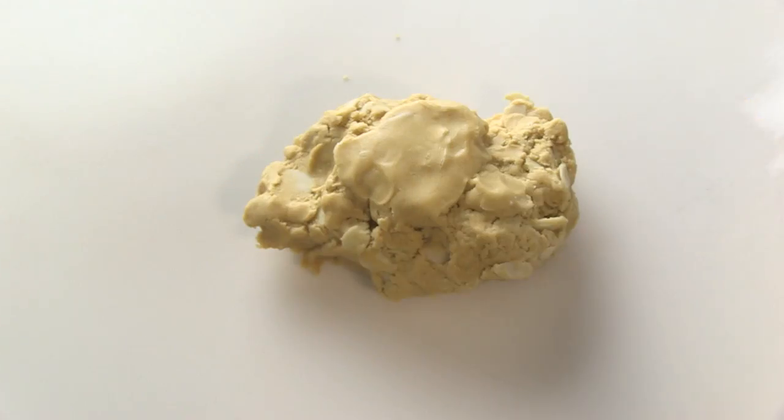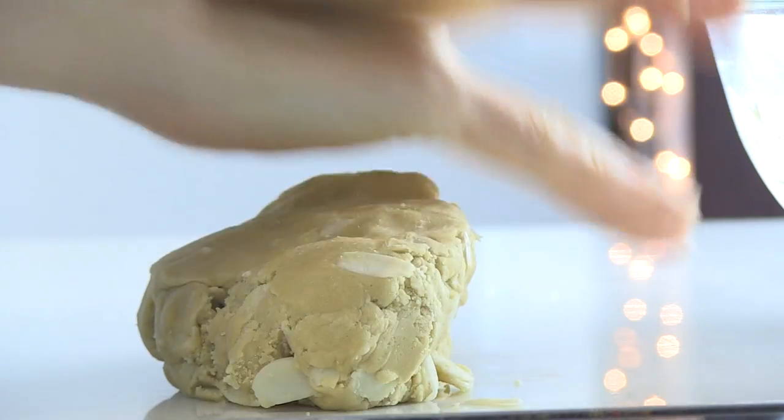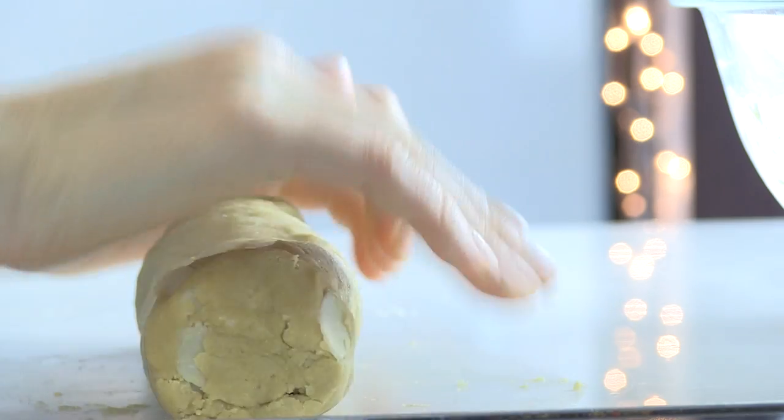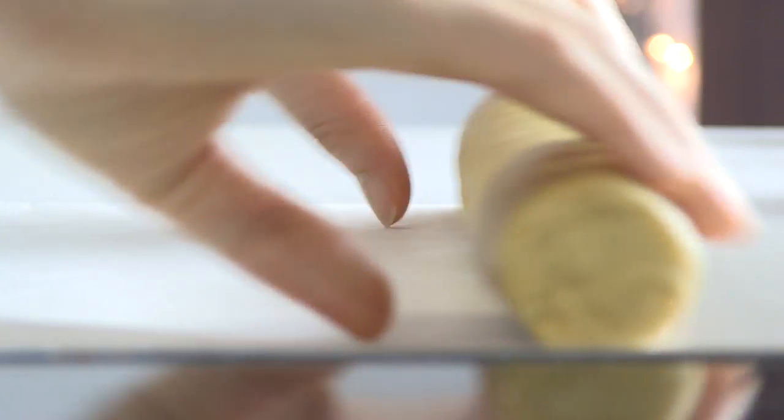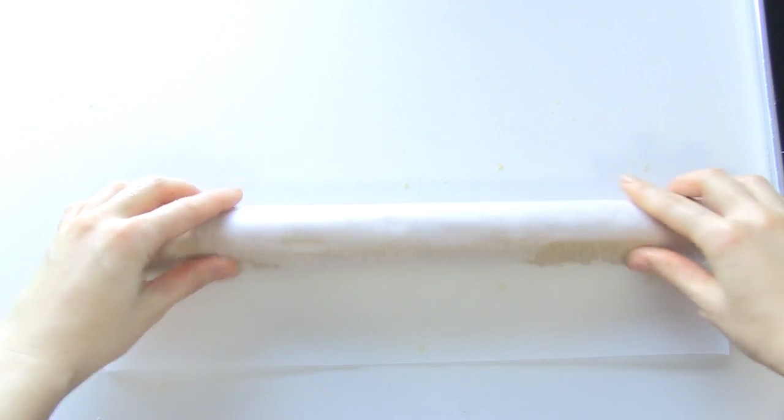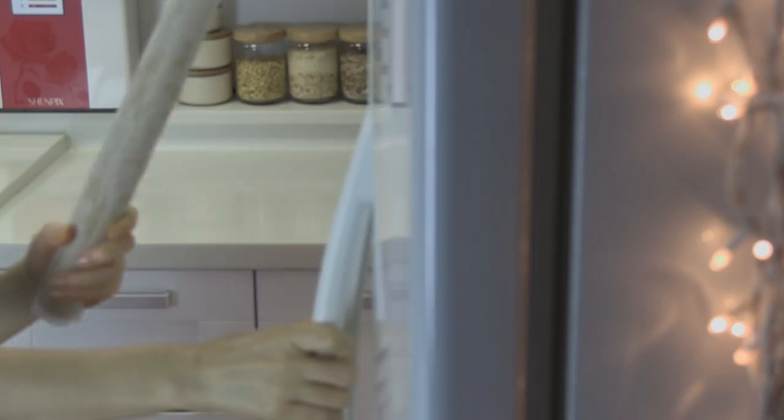Bring the dough together and make a cylinder shape. Then wrap the log with waxed paper. Refrigerate at least 2 hours.